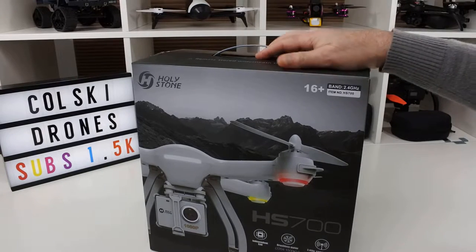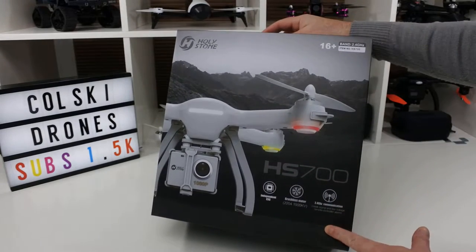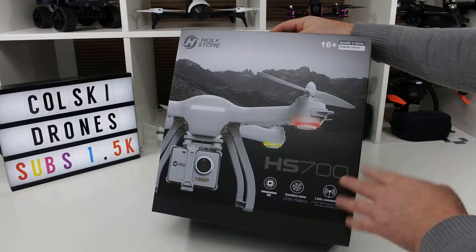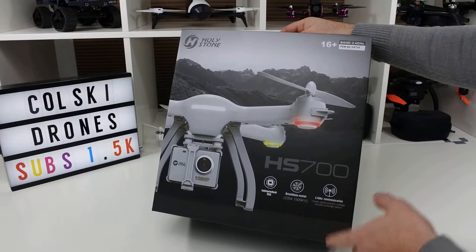Hi, welcome back to Korsky Drone. Today we're going to have a look at the Holystone HS700 GPS drone. It's got a 1080p camera that shoots at 1080p 25 frames a second and it's supposedly going to fly for around 20 minutes. So let's see what you get in the box.